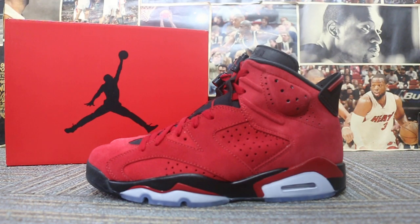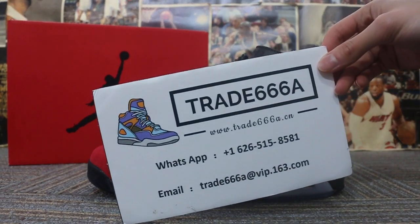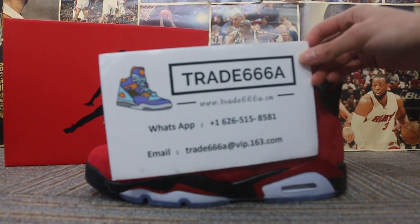Hello guys, this is John from Trade 6668.7 and Trade 7778.7. We do wholesale business for global shipping. If you guys are interested in those items, any questions please feel free to contact us via WhatsApp or email, and you can search our website to place your order. Also don't forget to subscribe to my YouTube channel — I will do more reviews here.